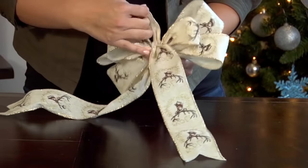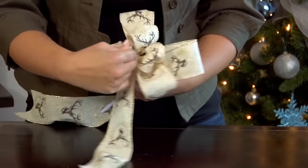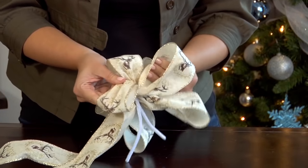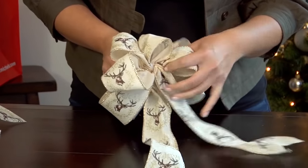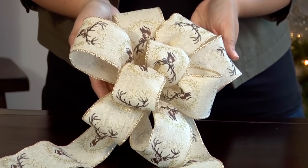Your last step is to go back and fluff all of your loops. I like to twist and pull them in opposite directions to make a nice well-rounded bow. Don't worry if it looks a little messy — just keep working it and your bow will be beautiful before you know it.